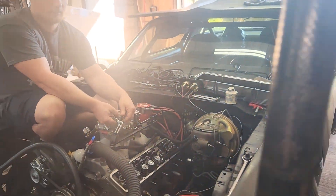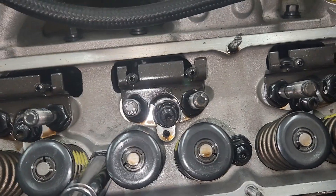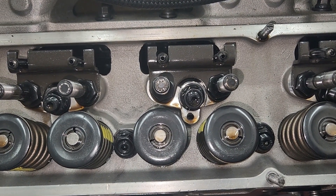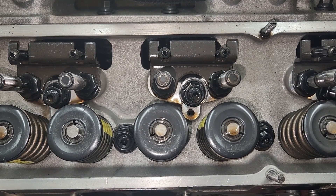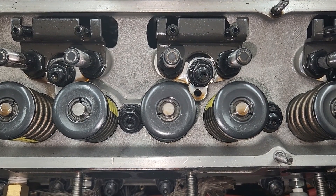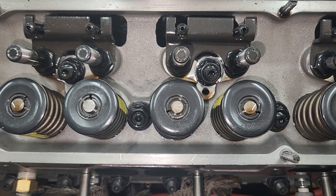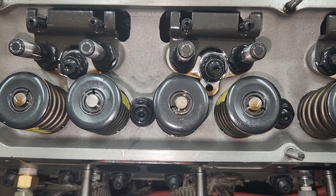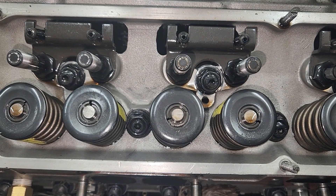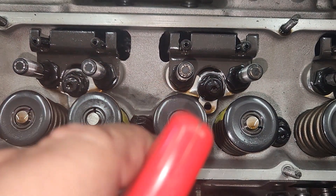I found something else on these studs. If you tighten them all the way up and then back them off a quarter turn, the stud wiggles in the hole really bad. On LS motors you tighten them all the way up and back them off about an eighth to a quarter turn, but if you do that on these it cleans all the PTFE off. So I'm tightening them all the way down — they've got a little lip on the bolt that seals up against the head. Put PTFE on, thread it back in, tighten the stud all the way — just snug. Maybe that'll help keep them from leaking.